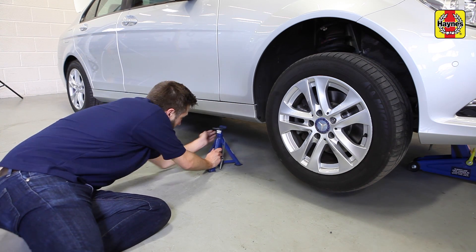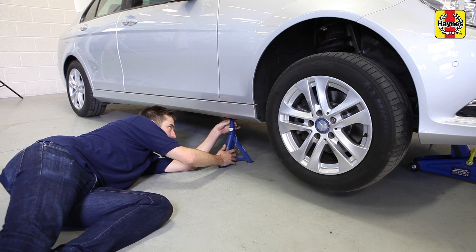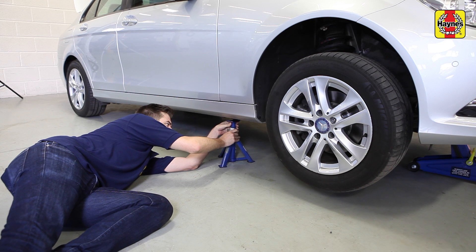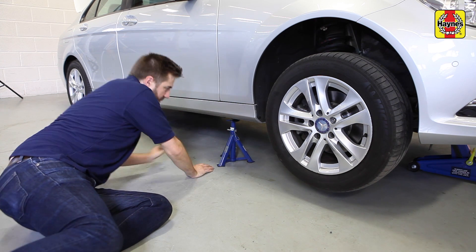You should never rely on a jack alone while working underneath the car and should always use axle stands to support the car's weight. For more information on those, watch our guide here. For more guides on working on your car, click here to watch the rest of our videos.